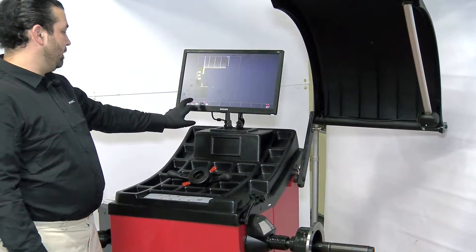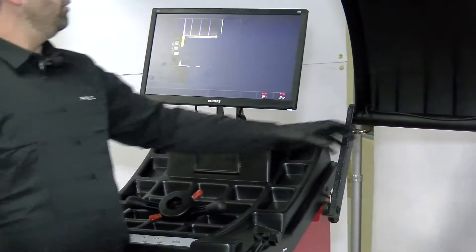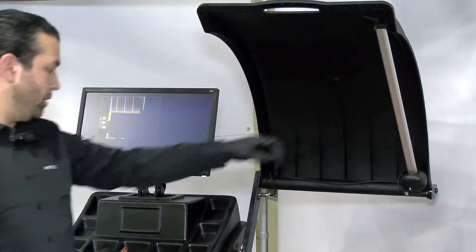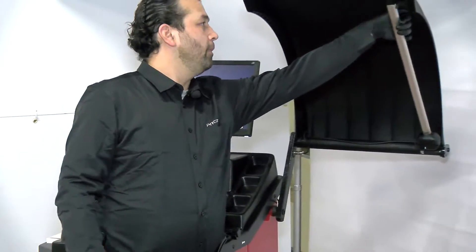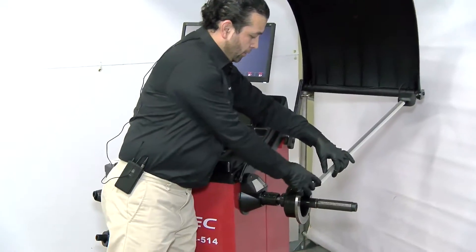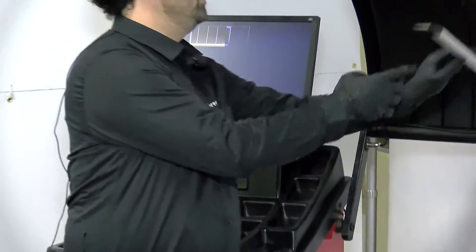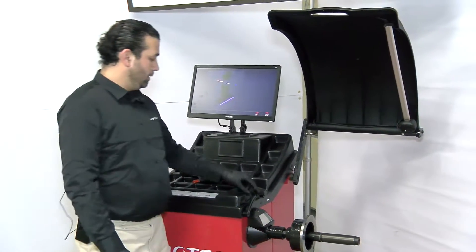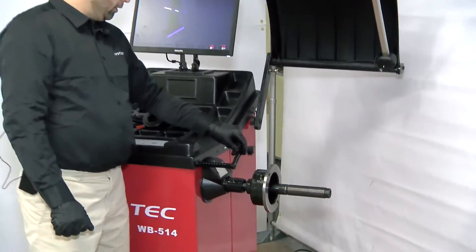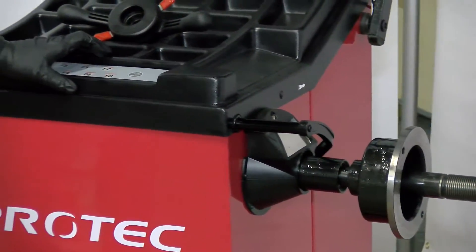The distance ruler is now calibrated. We're going to move on to F2, the width ruler, at rest position. Hit F8 and continue. Then we're going to pull the ruler and touch the face of the flange, then F8 and continue. For F3, the diameter, you're going to take the distance ruler and rest it on the shaft, then hit F8 and continue.